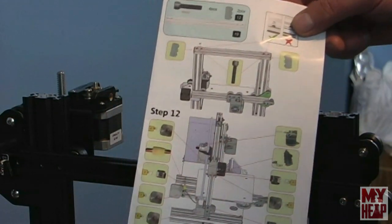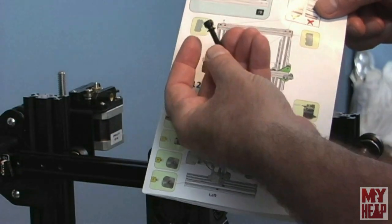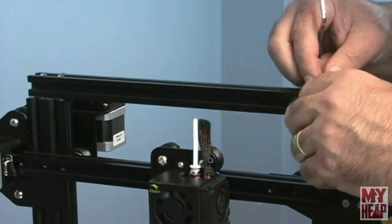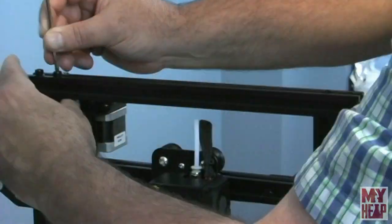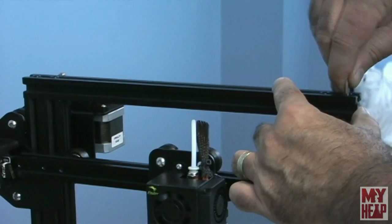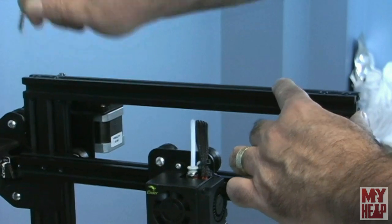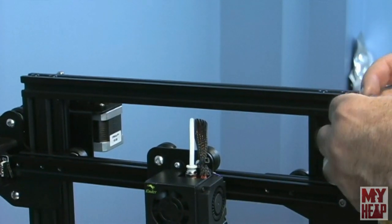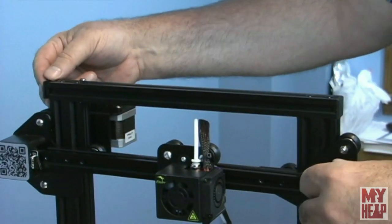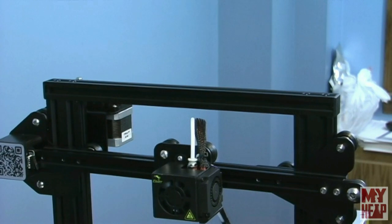Step 10 takes the other piece of 20×20 extrusion, screwed down to the top with M5×25 screws. There are also a couple of little plastic end caps that get pushed into the ends to finish it off. Remember, this is aluminum extrusion — don't tighten too tight or you'll strip it. Just snug. And then the end caps just push on.